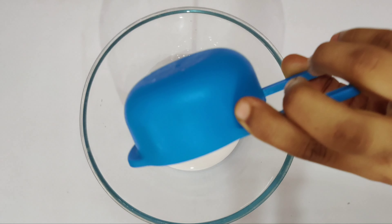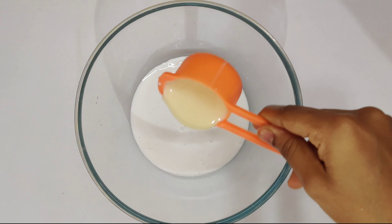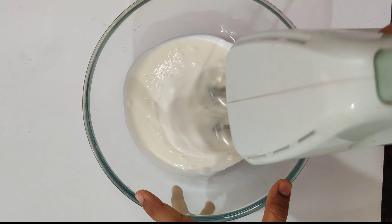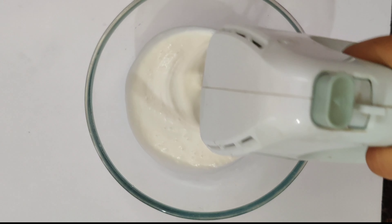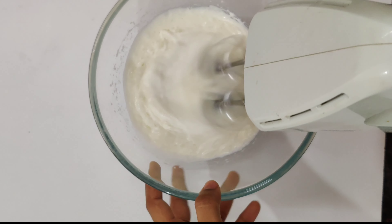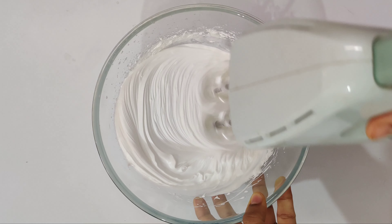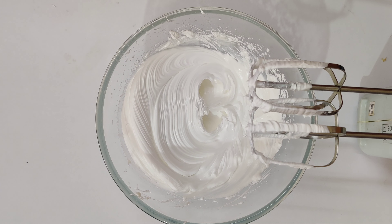I have half a cup of whipping cream. You can add fresh cream or a bit of milk to the whipping cream for a soft texture. We will whip it starting at low speed, then 30 seconds at medium speed, then high speed. Now the cream will be soft and tight.